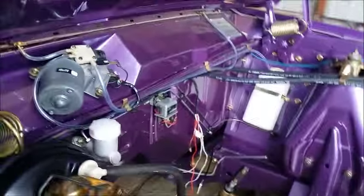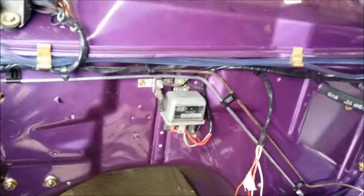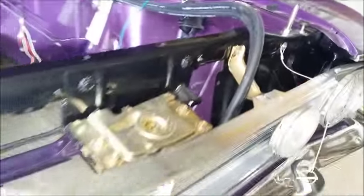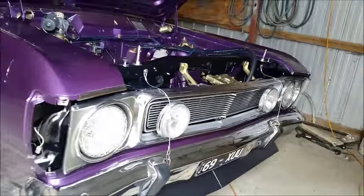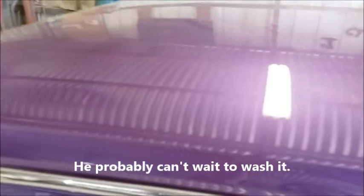Moving forward to the engine bay — having a bit of trouble with the washers not actuating properly, but we've put an extra set of feeds in and brought a bottle down there if he wants to use an electric pump. There's the relay for the electric tailgate — it's all looking absolutely schmick. There's a feed for the driving lights down there too. He's bought a roof rack for this car but he's having second thoughts — he doesn't want to drill holes in that roof, and frankly I don't blame him because it's as straight as an arrow. This car really is gorgeous.